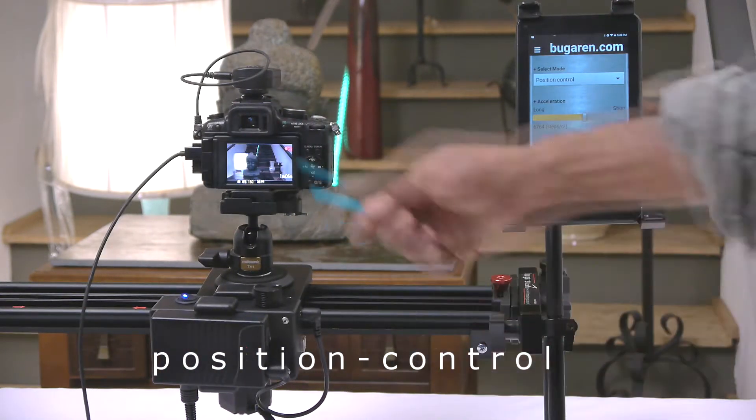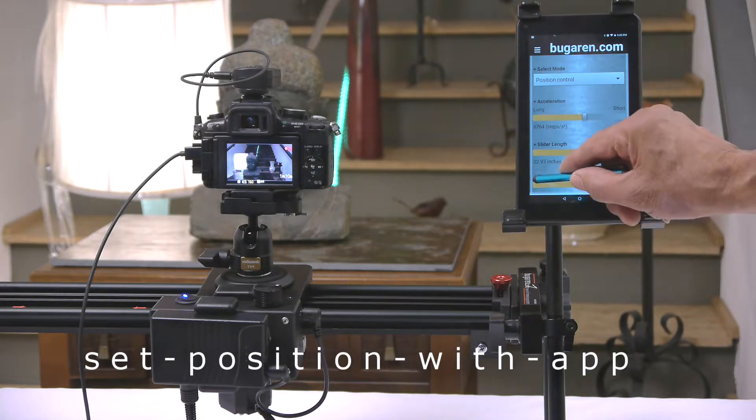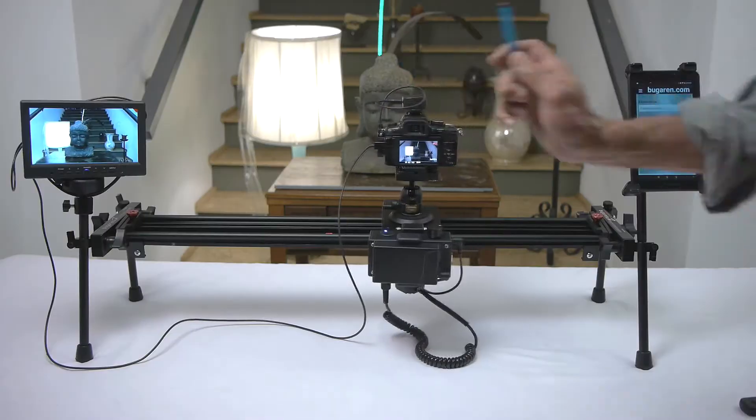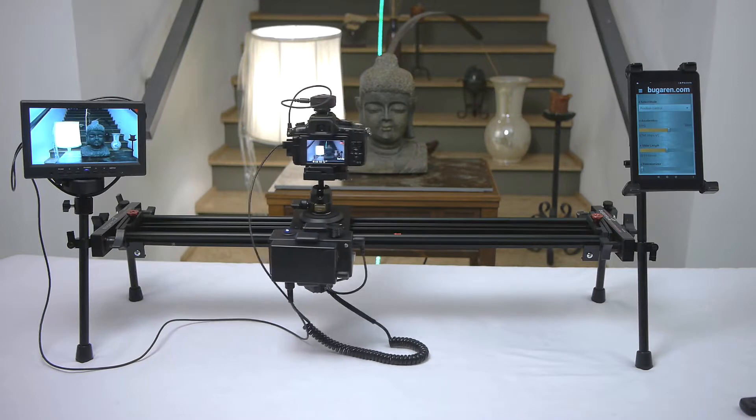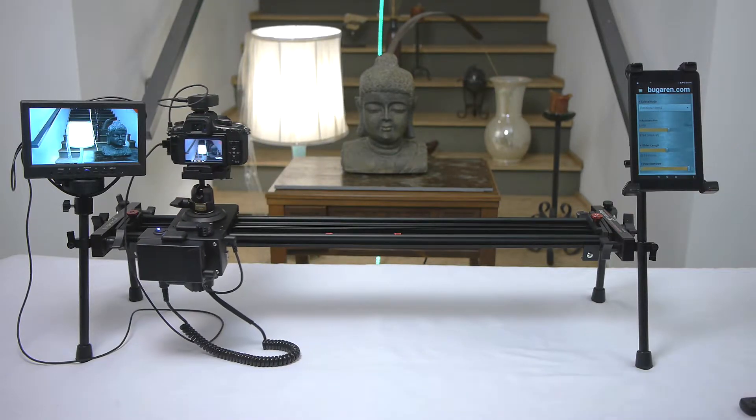What that means is that you can control the position of the slider with either the potentiometer right here. Now it's going that way, now it's going this way.